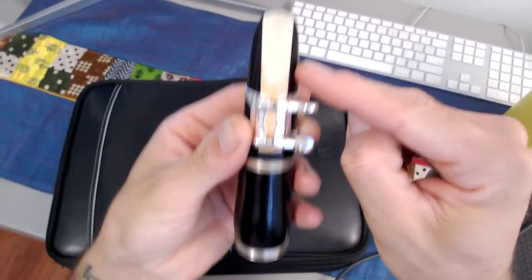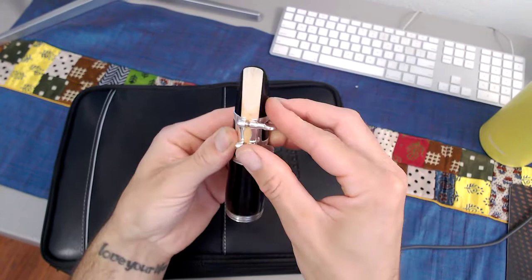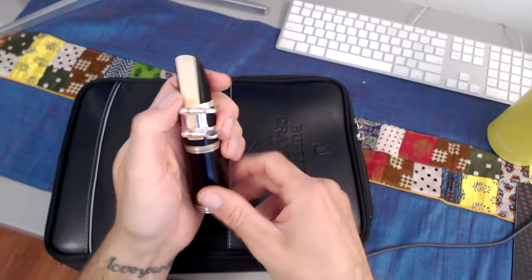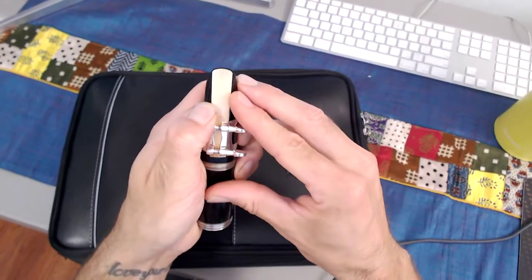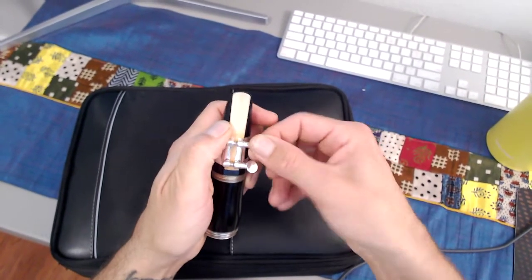Make sure that your mouthpiece and reed alignment are nice and straight. If it's not, you can slightly loosen and adjust that reed, and once it's good, go ahead and re-tighten one more time.